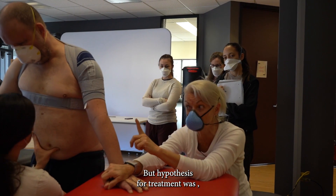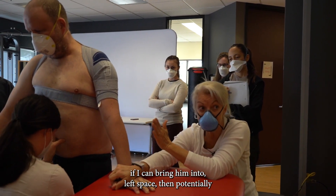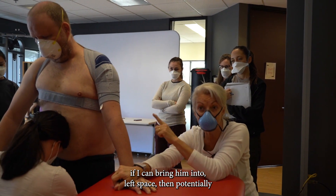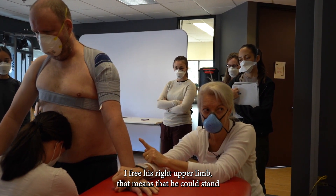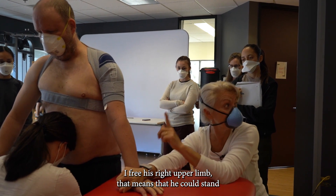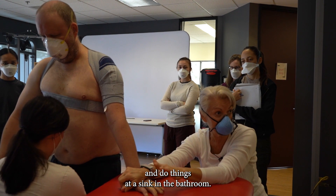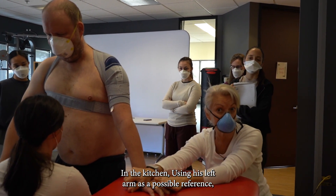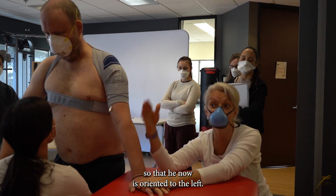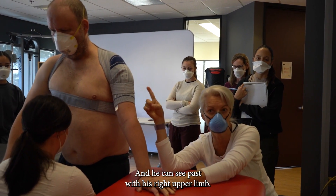The hypothesis for treatment was: if I can bring him into left space, then potentially I free his right upper limb. That means that he could stand and do things at a sink in the bathroom, in the kitchen, using his left upper limb as a postural reference so that he is now oriented to the left and can be tasked with his right upper limb.